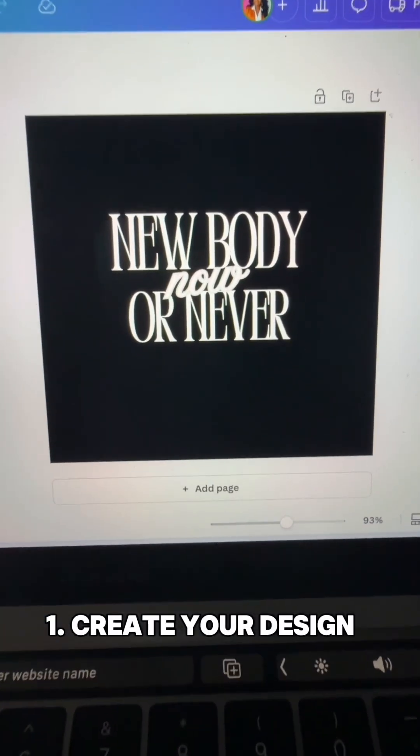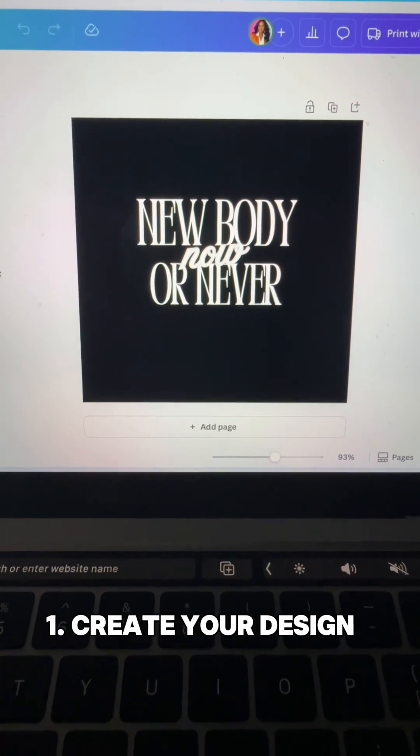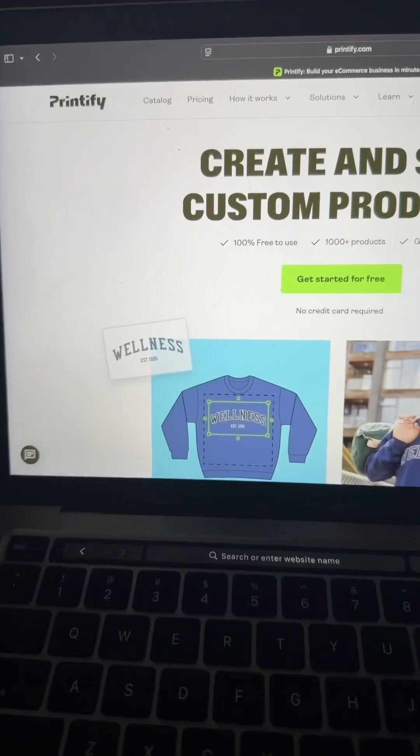First thing you'll do is go to Canva, create your design — this can be done simply just using the logo tab and choosing a font of your choice. Next, go ahead and save your design. I like to save mine as SVG with a transparent background.